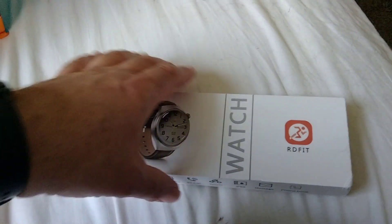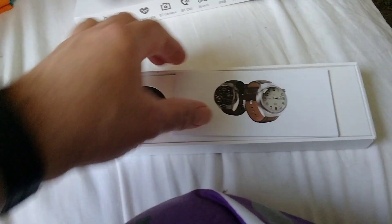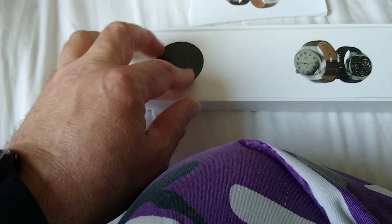There's the owner's manual. It's quite thick for a watch. I mean, really? That is a watch manual? Really? And of course, there's the watch itself.